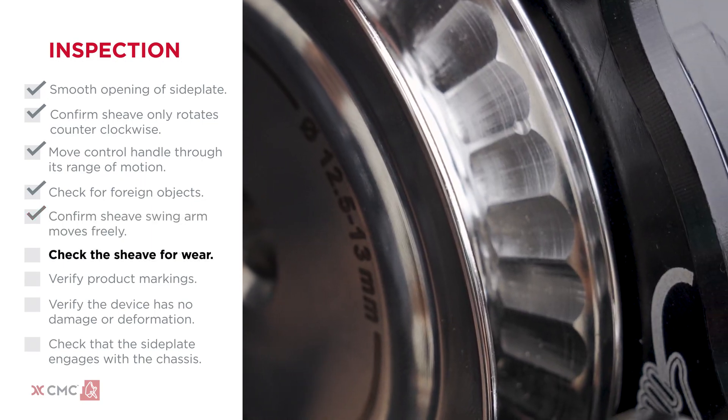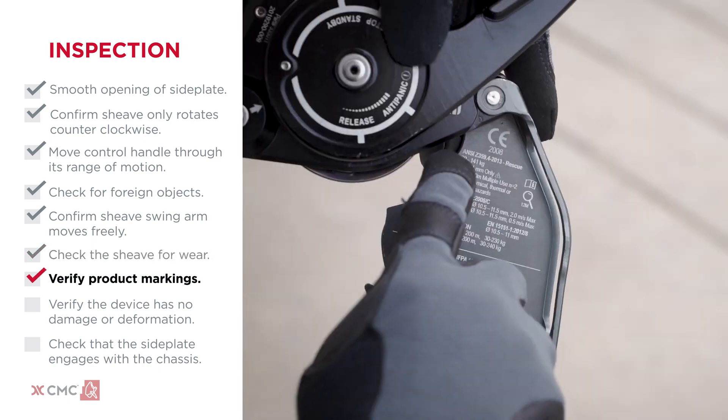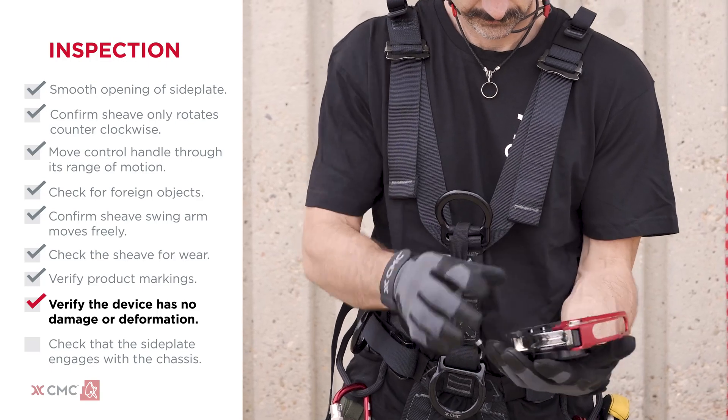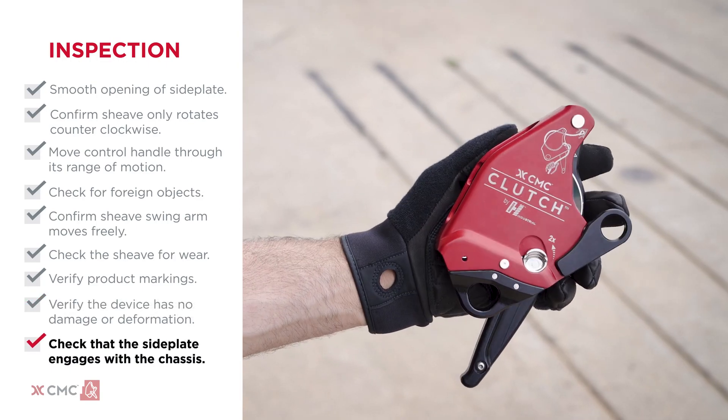Check the shiv for wear using the wear indicators. Verify that product markings are present and readable. Verify the device has no damage or deformation. Retire the device if the side plate does not engage with the chassis. The next step is to load rope into the device and perform a function test.